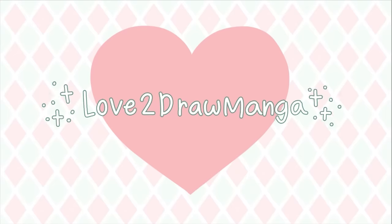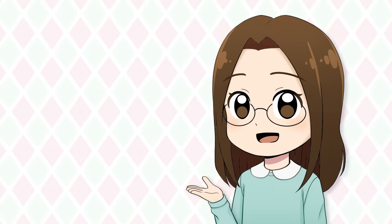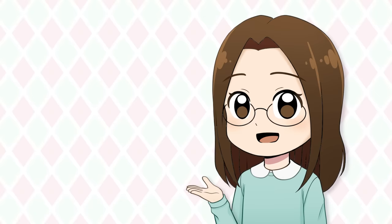Hello everyone! In this week's video, my sister and I are going to do the art swap challenge. On TikTok, I've been seeing some artists do a challenge where they both draw on a piece of paper and then swap the papers after a certain amount of time. My sister and I both thought this seemed like a fun idea and wanted to give it a try, but we'll be doing our own spin on the challenge.